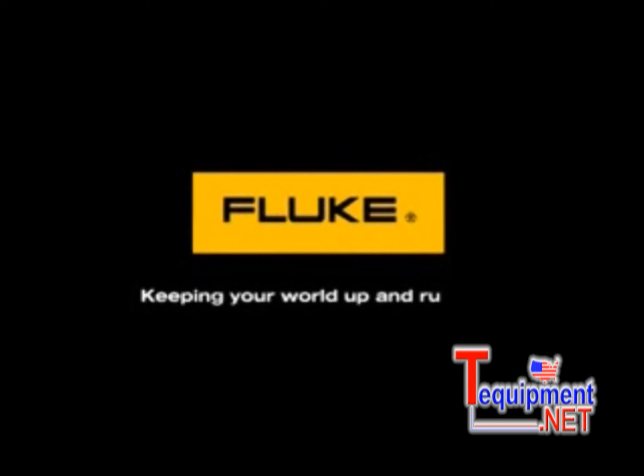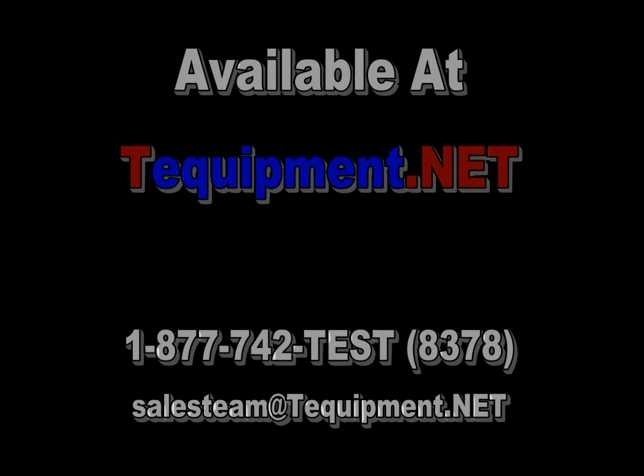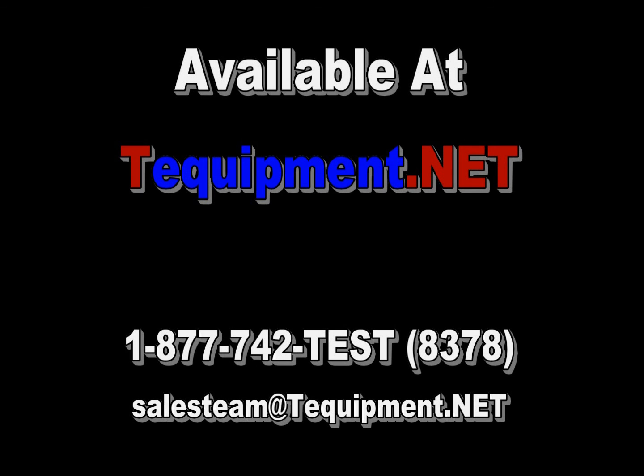Fluke, keeping your world up and running.